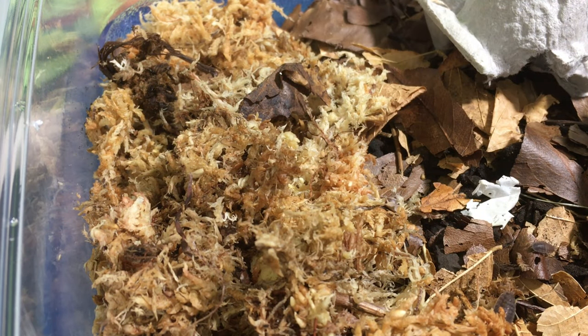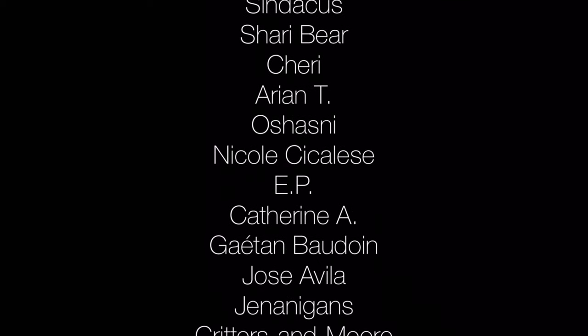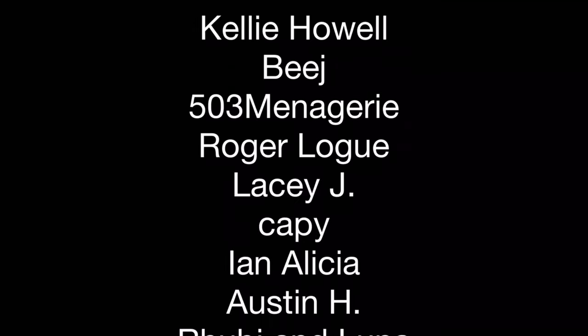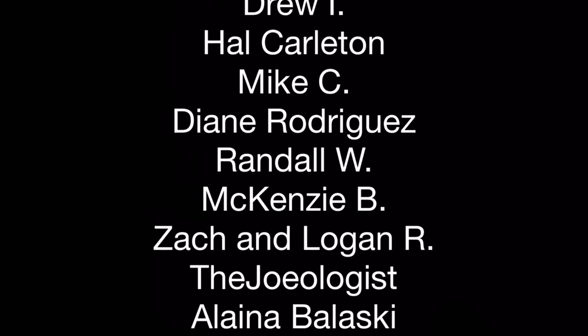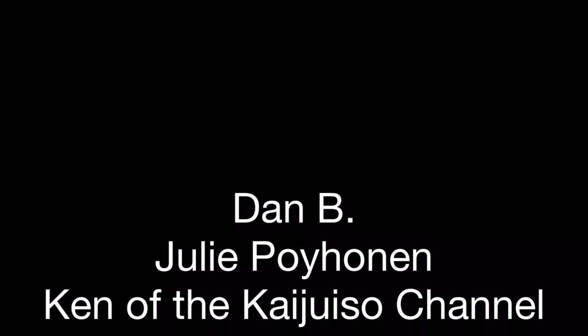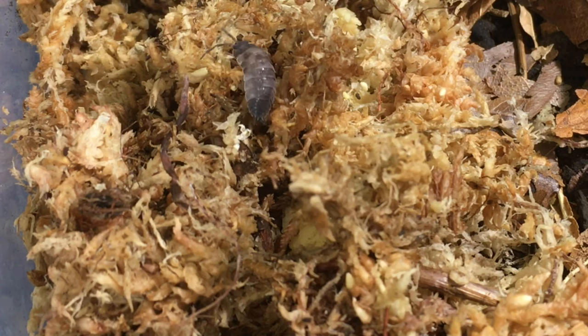Before I show you some other isopods that David and Sparrow sent me, I wanted to give a shout out to my patrons at Patreon — I couldn't do what I do without you. One of my favorite things to do in the whole world is to share my passion and what I've learned about isopods, other arthropods, reptiles, amphibians, fish, and different animals with you, my viewers. My patrons at Patreon make that possible and allow me to do a much wider variety of things. So thank you so much. If you don't support AquariumX on Patreon yet and you'd like to, for as little as a dollar a month, please click the link at the end of the video or in the description.